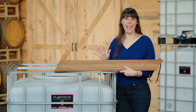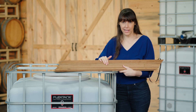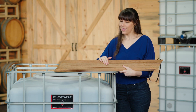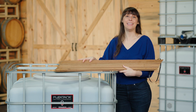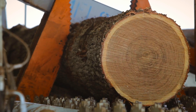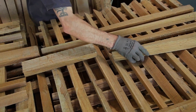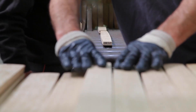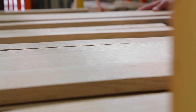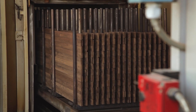Combine any of our precise micro-oxygenation vessels with our Premier Oak Staves, Flex Staves, and you have a system that will produce consistently top-quality wine year after year. A proprietary oak program developed in partnership with one of the world's leading cooperage companies, Flex Staves are a premier collection of unique stave bundles comprised of a selection of barrel profiles specially designed for use in Flex Tanks.